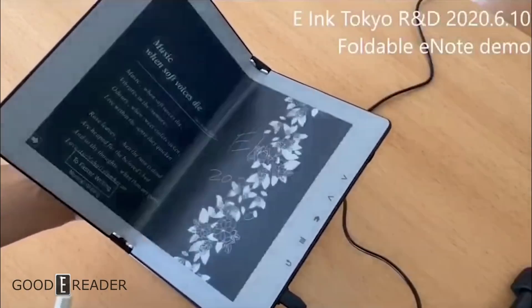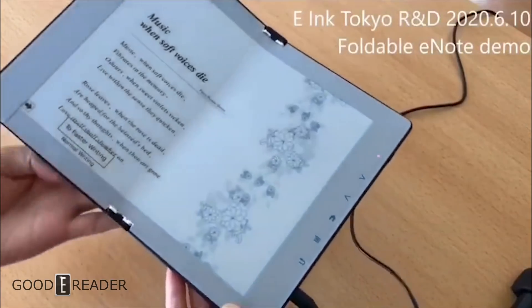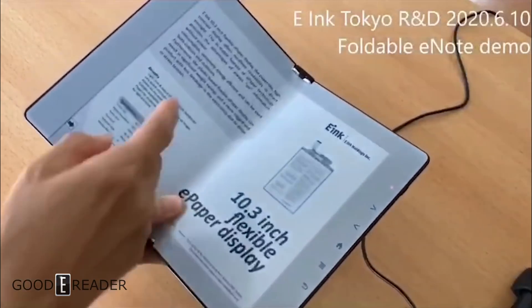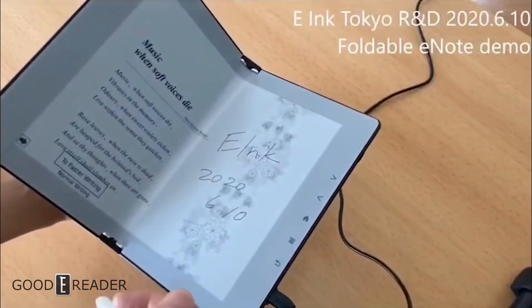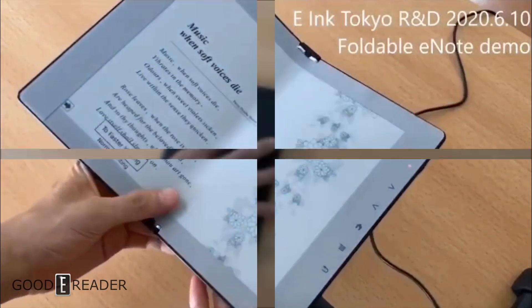Back in June of this year we saw the foldable E-Ink device from E-Ink's Tokyo R&D lab. It was a little bit beta — they didn't really have the housing down, all the touch functions worked, but the buttons were just kind of painted on there. It wasn't really ready to go by any means. The note-taking layer worked and the capacitive layer worked, but since then there have been some improvements as you can see right here.